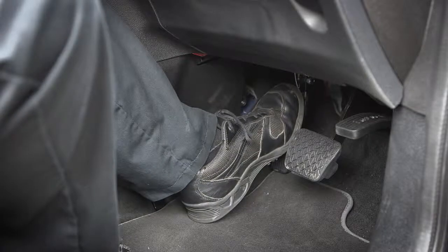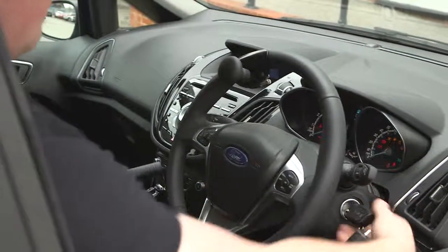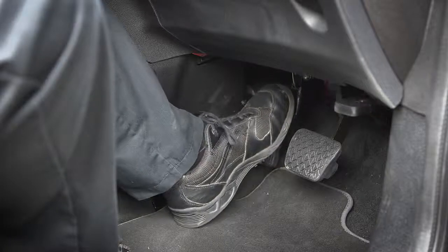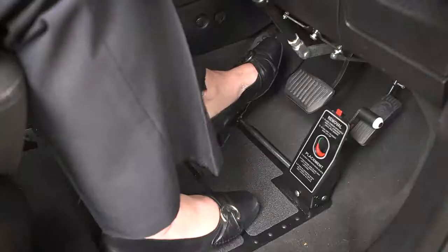A left foot accelerator could help if you would find it easier to use your left leg to operate foot pedals. The twin flip accelerator is a second pedal fitted to the left of the brake pedal. You can use your left foot to accelerate. The right hand accelerator pedal folds away.